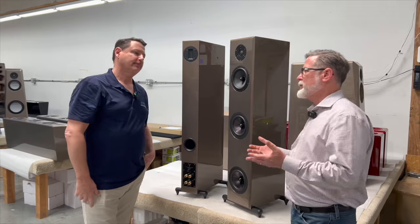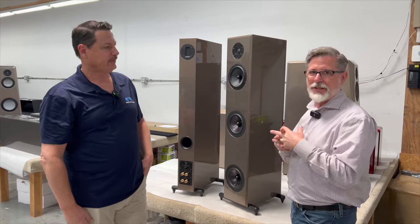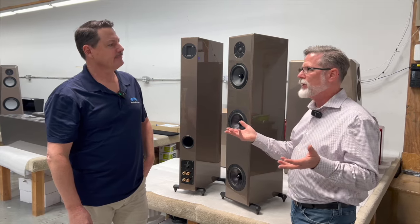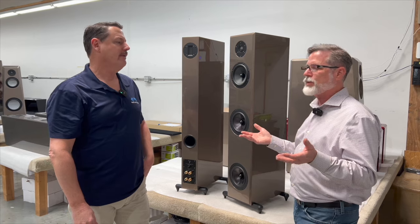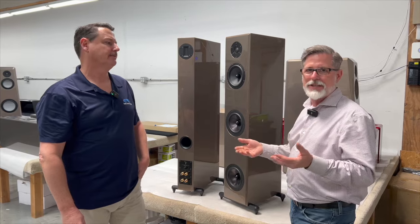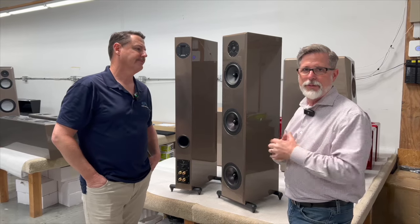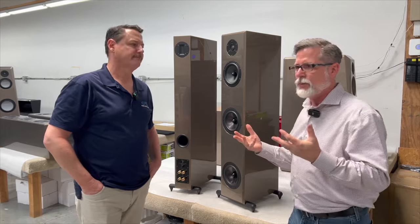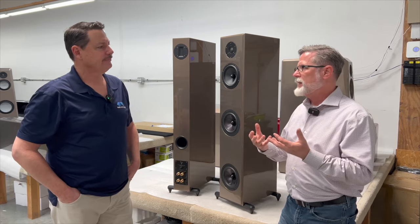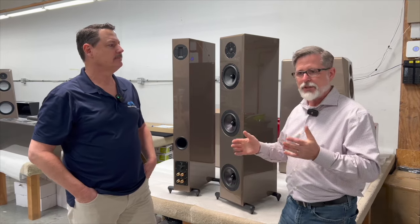Way back in the '70s we were making full-range speakers — we've always had that as our focus. We were living in Southern California with ranch-style homes, giant 25-by-35-foot dens where all the sound rooms were. So we had big speakers and didn't see a problem with it. But as we started selling across the U.S., we found that big speakers weren't going to work in the majority of home environments.